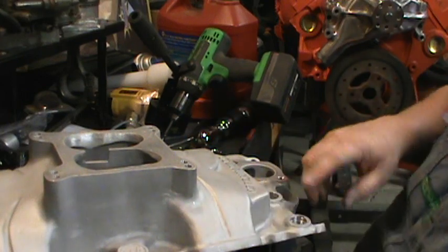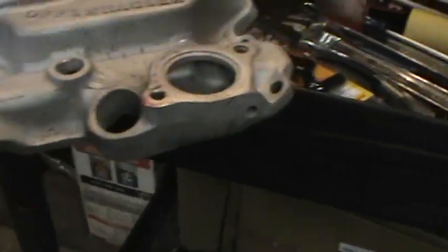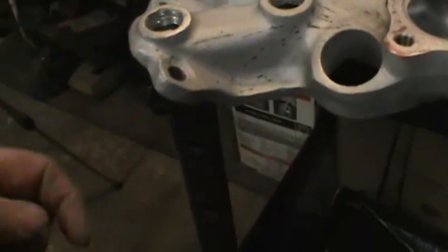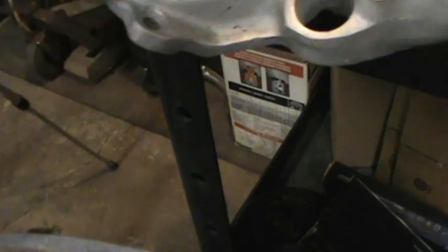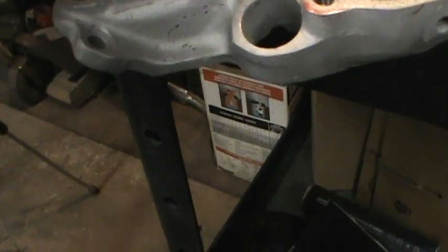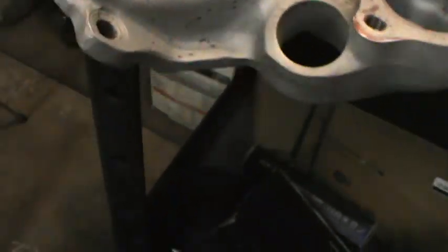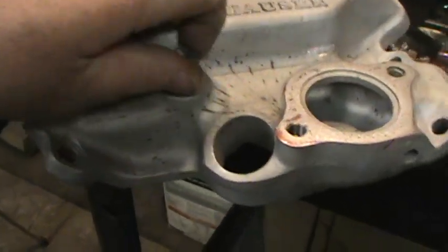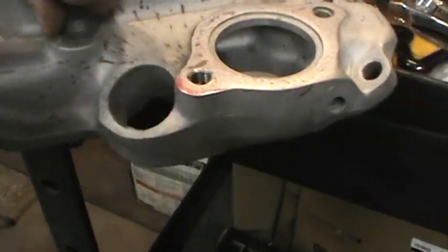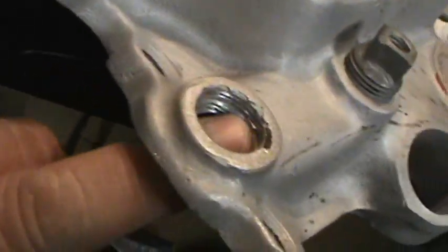Now back to what I was saying - your alternator. If you notice, this intake has no provision for your alternator bracket. This would have been for an old intake that had the alternator mounted over here or down low. But somebody was thinking when they ran this - they made that to put in that hole so you can mount your alternator bracket. Somebody was thinking there. I like how that all came out.